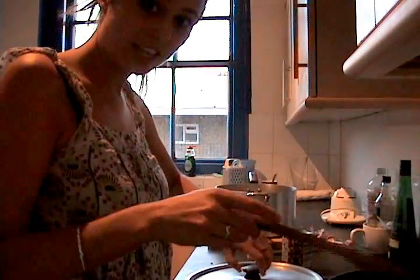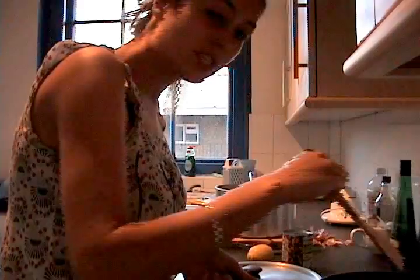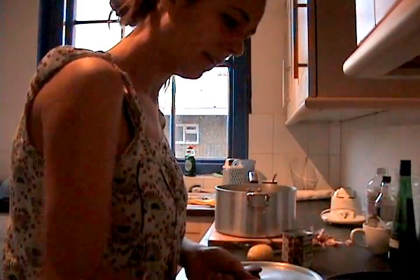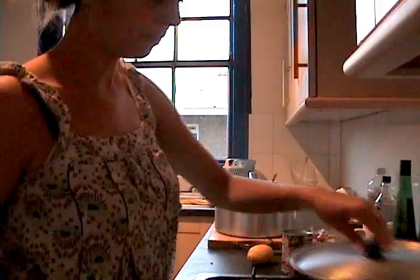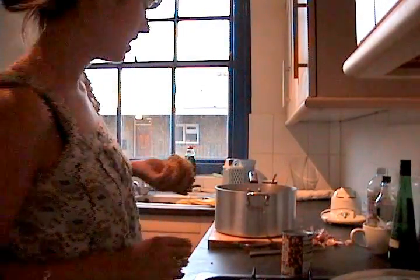You can hear that sizzling away nicely. Stir it now and again — it's on the lowest heat possible now. I'm just going to grate a bit of lemon rind in there as well.